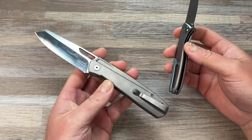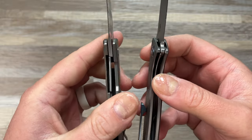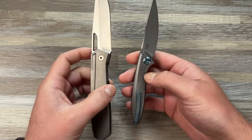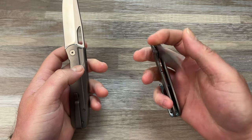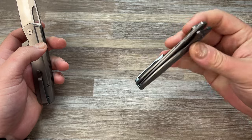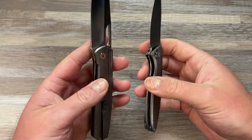Currently this model is in prototyping with Kubi, and it has a steel liner lock on titanium scales. That's why I wanted to get this, just to see how that performed on a final production version for them. And I gotta say, it works really well. I have no gripes with it.